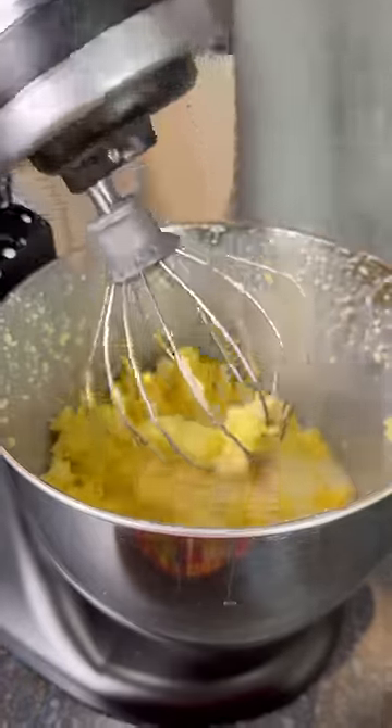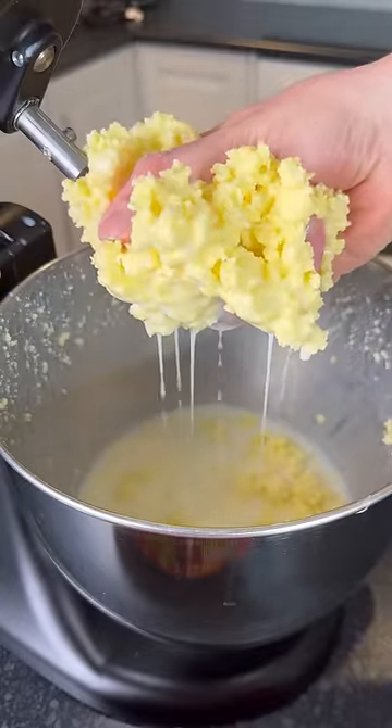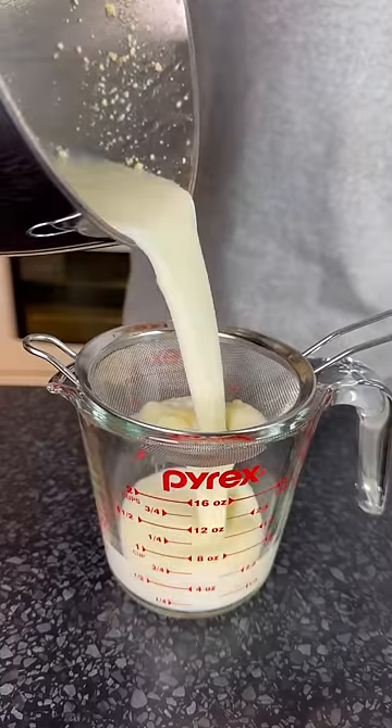Turn the mixer off when it starts to look like weird scrambled eggs. Then collect all the butter together and squeeze as much of the remaining buttermilk out as you can. You can keep the buttermilk in the fridge for up to a week and do whatever you want with it — I'm going to make waffles tomorrow.